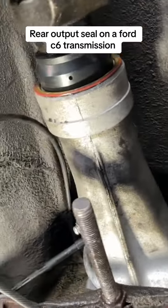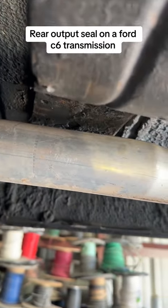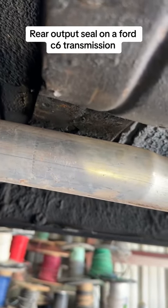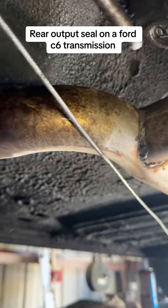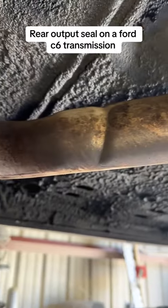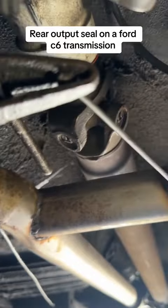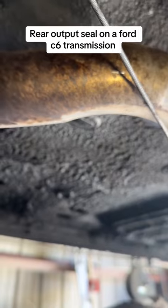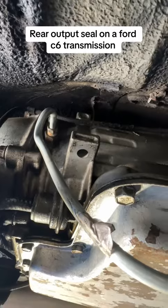Looking pretty good. Another reason I knew it was the seal leaking is because when you'd get on it, it would start to smoke, and after pulling over you'd see a drip from there. Also, notice how that exhaust pipe is black compared to the shiny metal — this is all brand new exhaust — which tells me oil was dripping on the pipe, burning, discoloring it, and really scaring you.